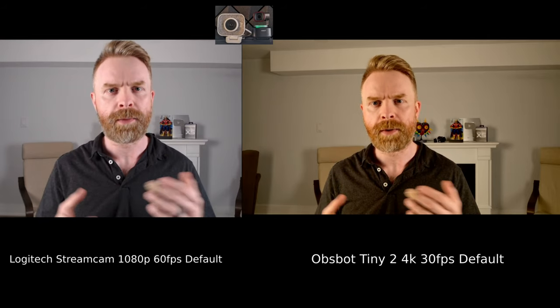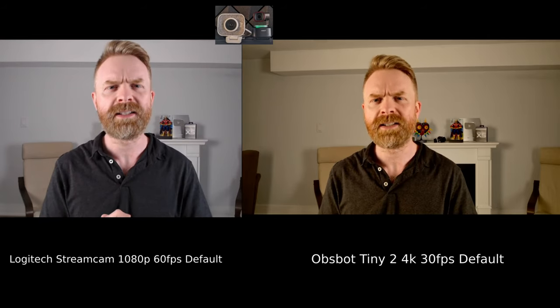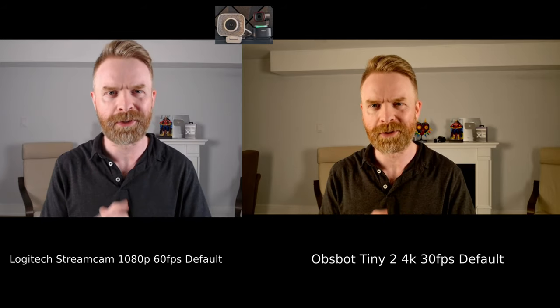And here is the built-in audio through the Logitech StreamCam. Pop, pop, popsicle. Ice, ice, icicle. Test, test, testing. One, two, and three.